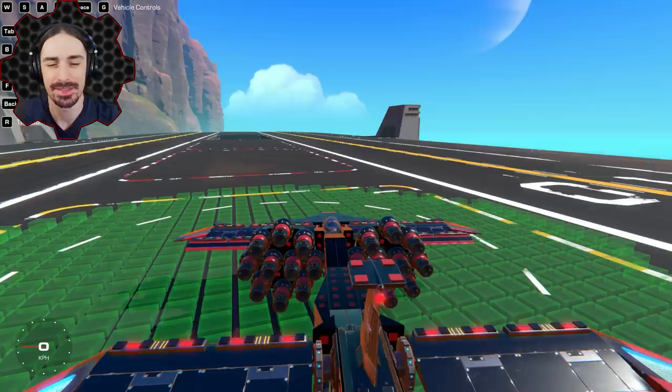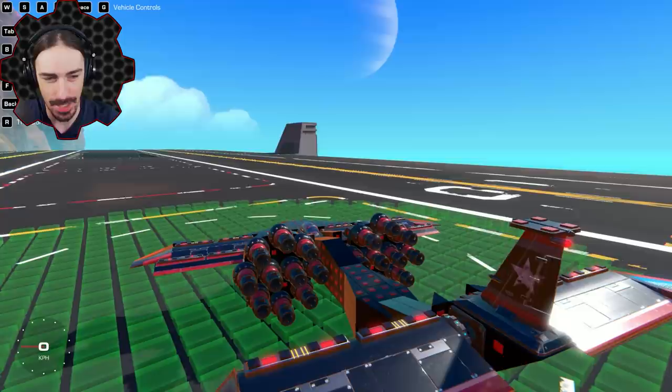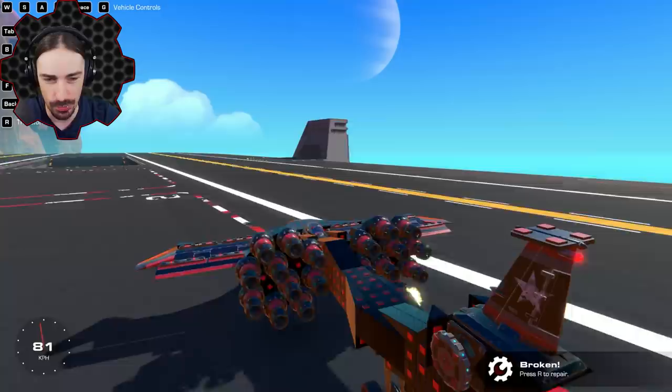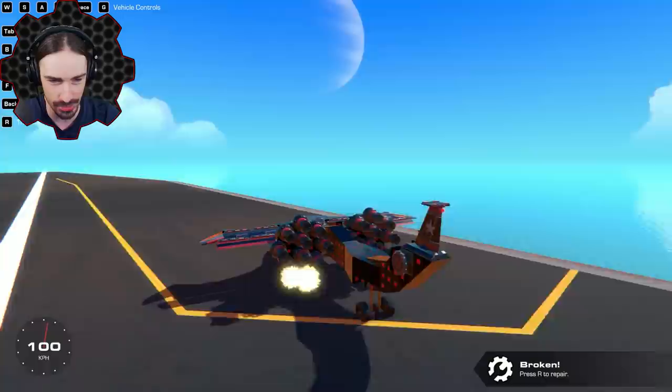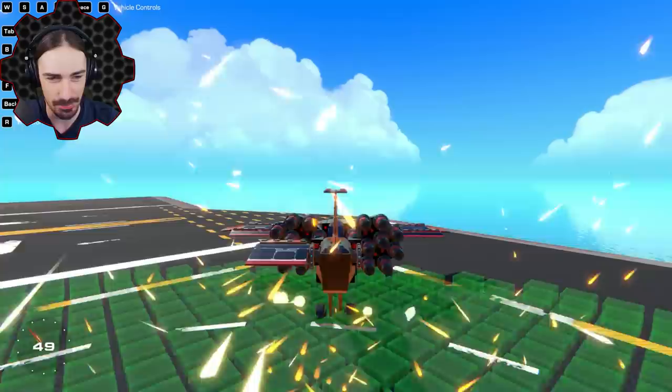Welcome back to another episode of Trail Makers. Today we're going to be reinventing the gatling gun. This is the closest thing to the way a gatling gun functions that I've already made. My impression of a standard gatling gun design is you have a bunch of barrels rotating, and they shoot when the barrel lines up at a certain point. There's a sensor that triggers the cannons at the bottom - this was supposed to be a gatling gun powered plane.